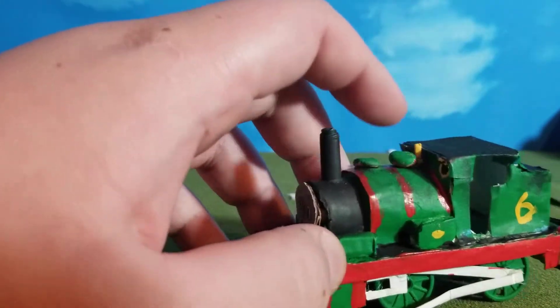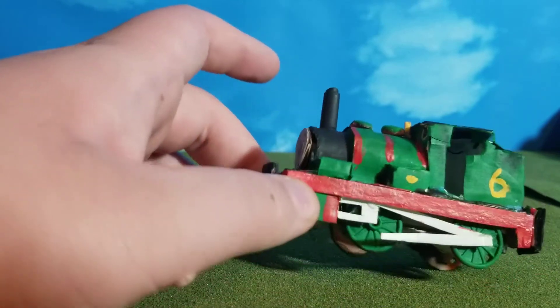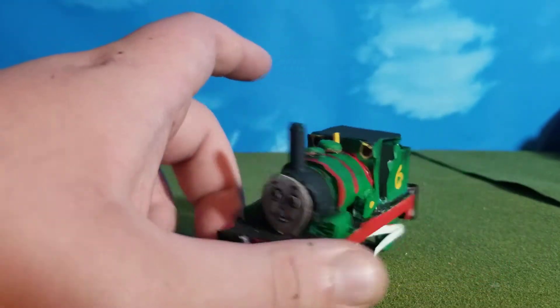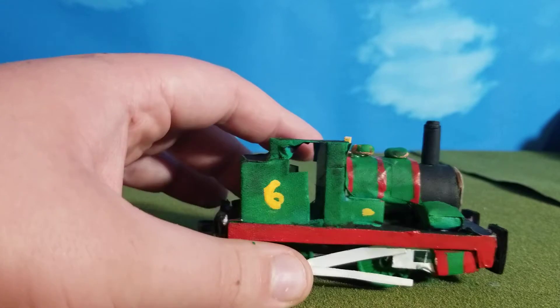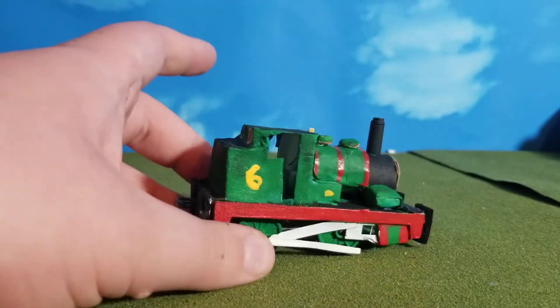His domes were just clay, glued on. His whistle was just a toothpick. These little boxes he has are just more foam board. His footplate — I don't know why I didn't mention the footplate first — was made out of cardboard, just straight, with the shapes cut out on the side.